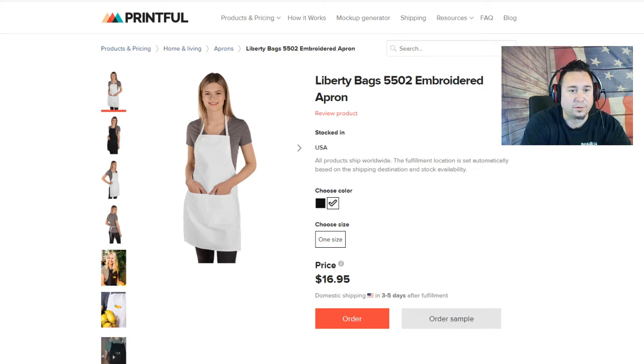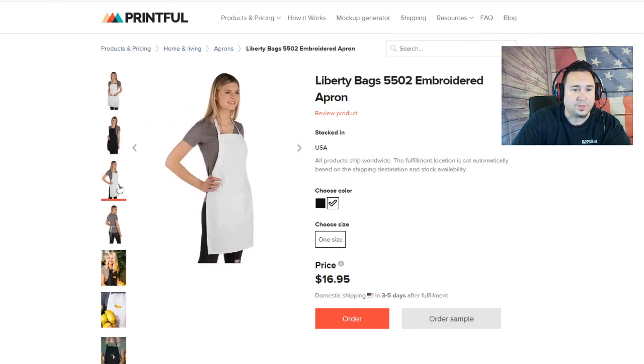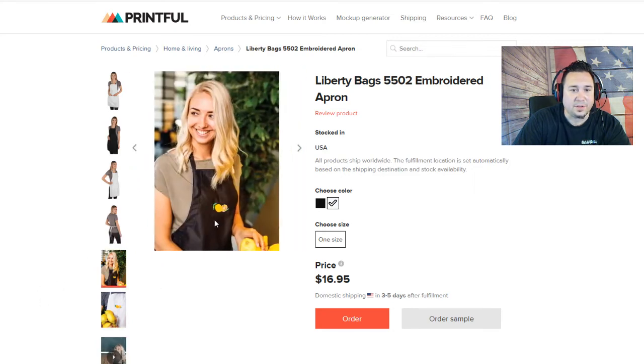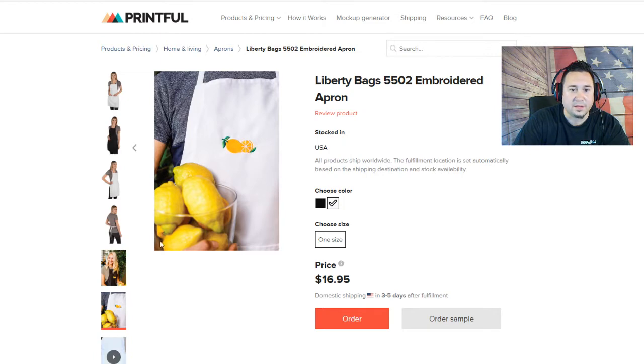What we have is the Liberty Bags Embroidered Apron. Embroidery means there's going to be up to four colors, so you've got to make sure when you do your graphics on this that it's solid and easy to see. You can do one color, two color, that kind of thing also. The available colors are white and black. It's the traditional kind of smock slash apron. Here's a closeup showing the embroidery — I can see about four colors: green, yellow, a little bit of orange, and lighter and darker greens.